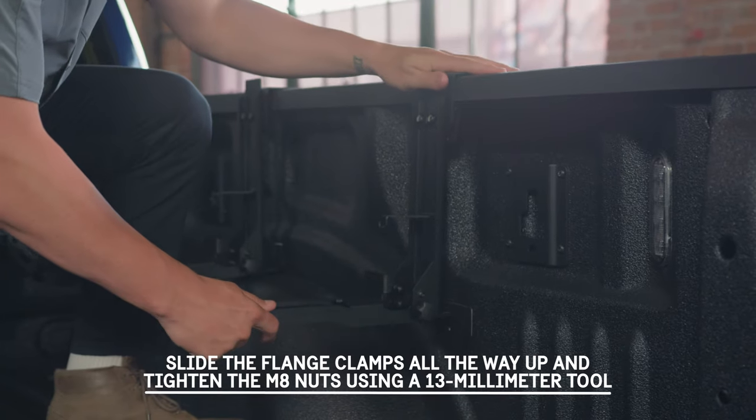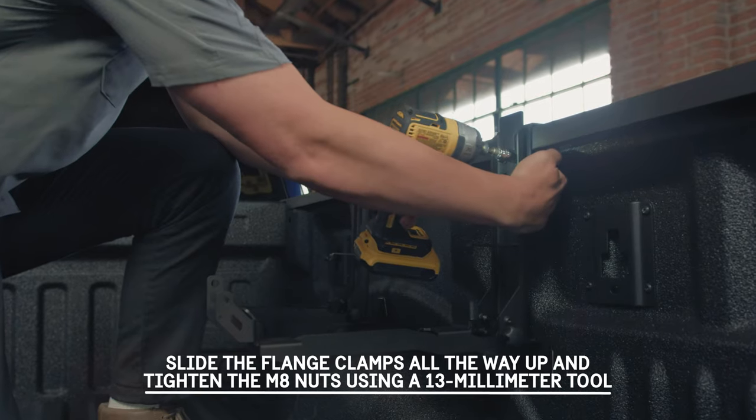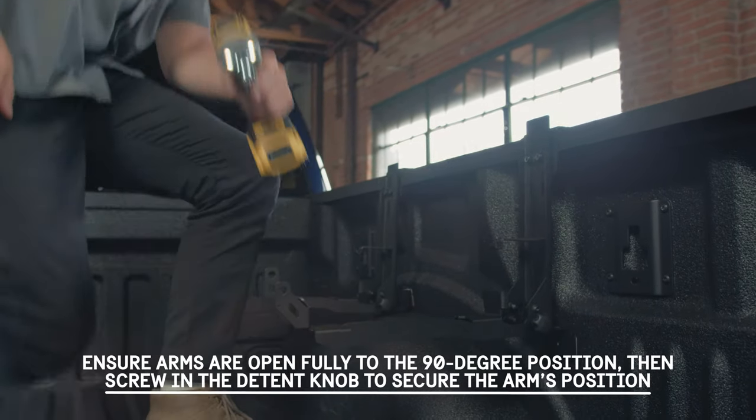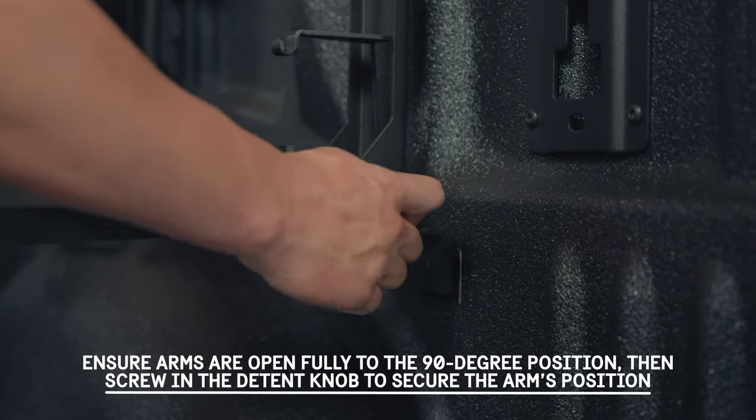Slide the flange clamps all the way up and tighten the M8 nuts using a 13mm tool. Ensure arms are open fully to the 90 degree position. Then screw in the detent knob to secure the arm's position.